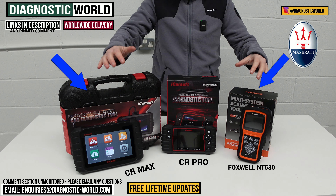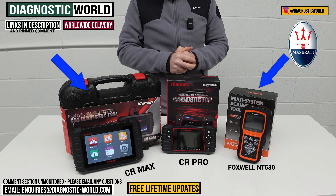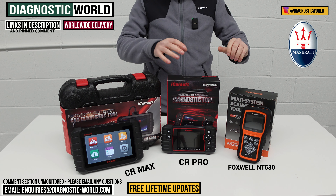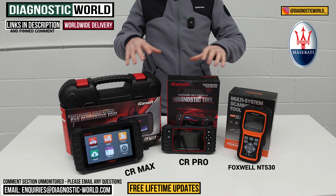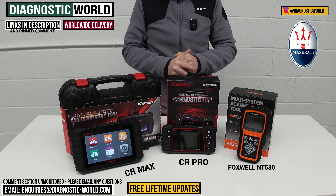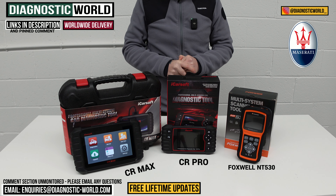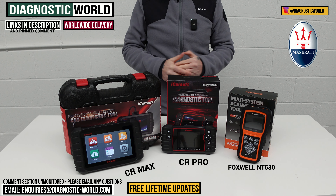If you're still unsure which tool to go for, please send us an email — the address is in the description — and we can recommend something for you. We've presented the three best tools we think would be beneficial for your Maserati based on real-world use; they are all good tools in their different ways. Links to all three are in the description so you can look at them in greater detail, and stay away from the fakes and clones — the links below will take you to the genuine products. Thanks for watching and I hope this helps.